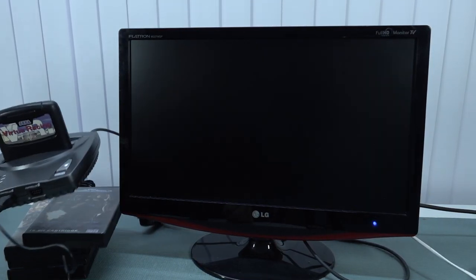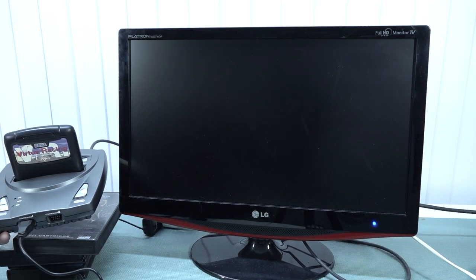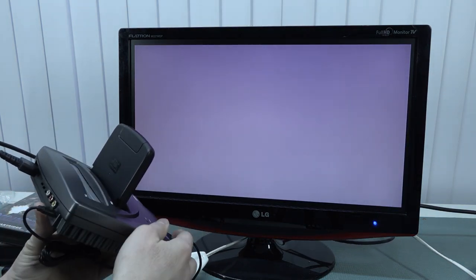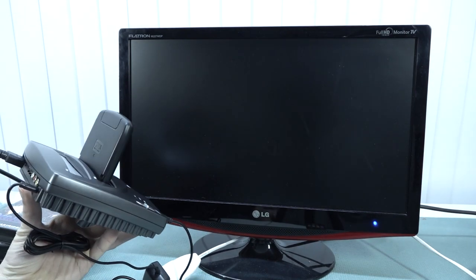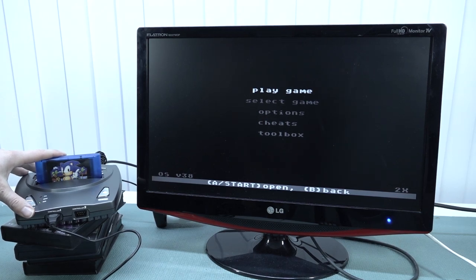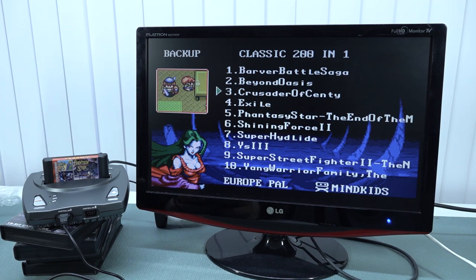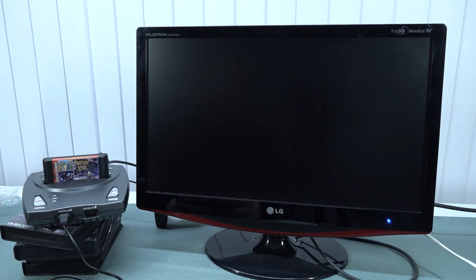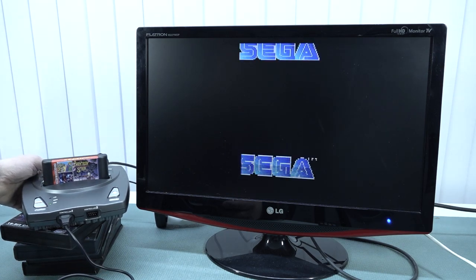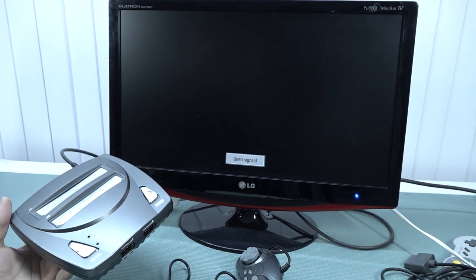As I already suspected, we're going to get just one static color with Virtual Racing. Let's mess around with the settings. I accidentally pulled the power. Even if you mess around with the power and switch between regions, you're still going to get that static single-color screen. So when it comes to Virtual Racing, as far as I know, there is no single clone I've tested that actually plays this game.